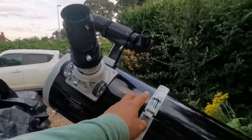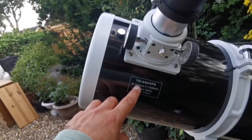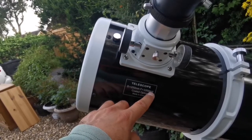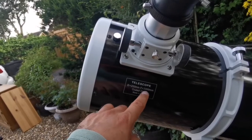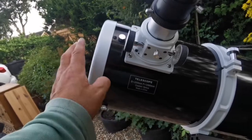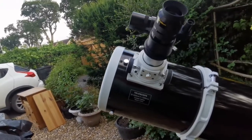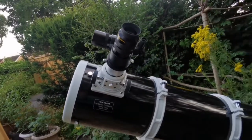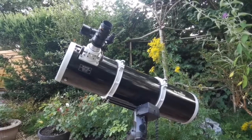The telescope has a diameter of 200mm — that's 8 inches — and a focal length of 1000mm. That gives an f-ratio of f/5: 1000 divided by 200. This is quite a fast telescope, meaning you get a good, wide field of view. I'm looking forward to observing, and yeah, it's my dream coming true.